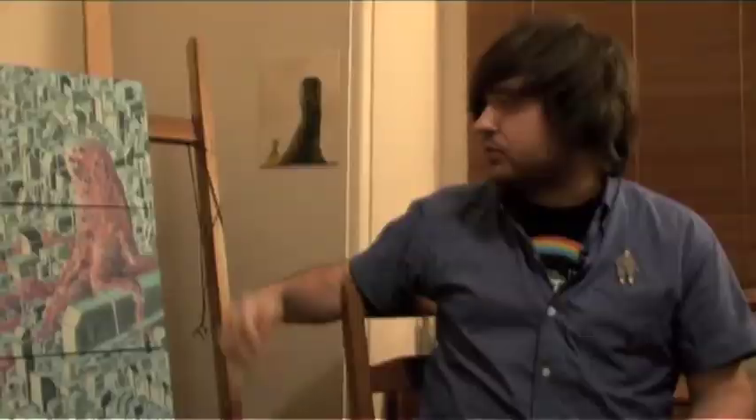I tend to sketch up the canvas first from a drawing and then just work it up.